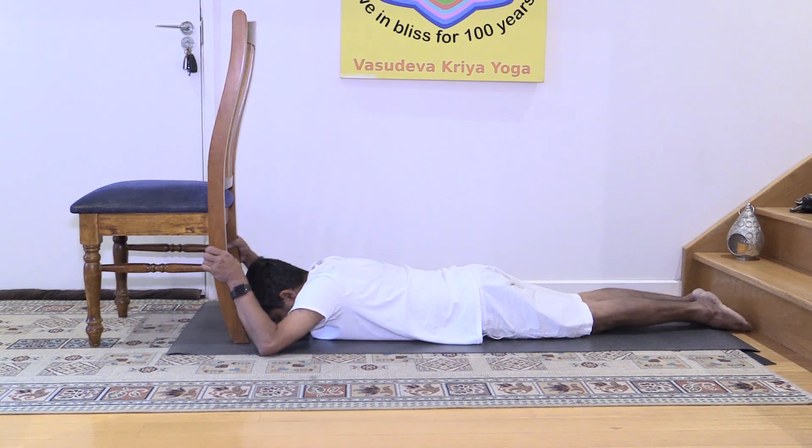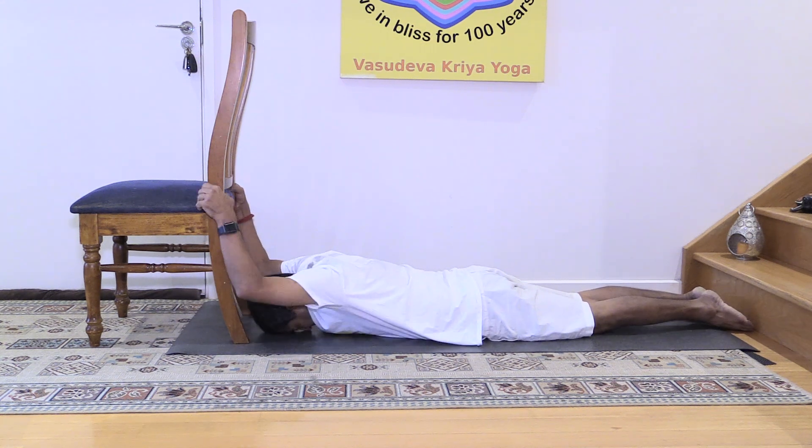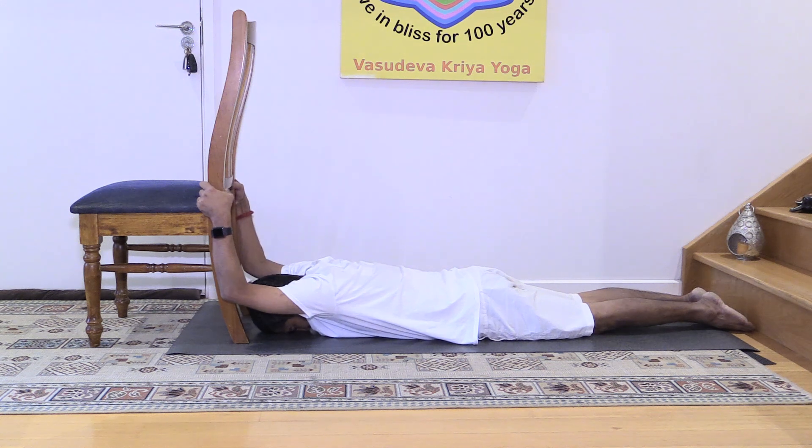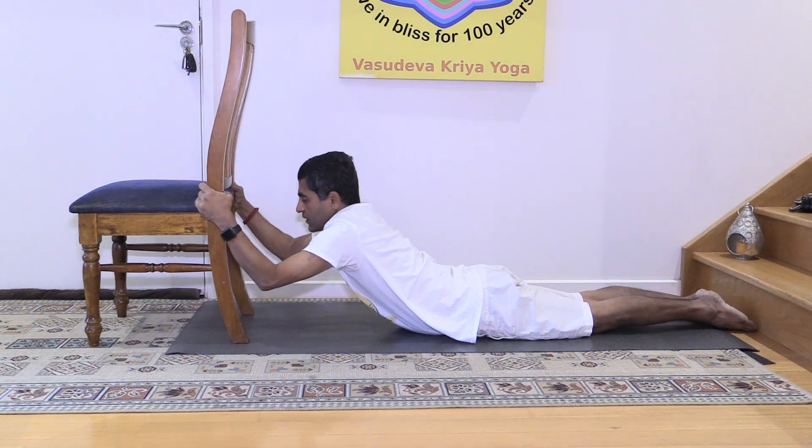We will use this chair as a support. Now take your hands as high as you can — you already feel the stretching in the shoulder region. Your body is lying flat on the ground, big toes together. Now you are raising your body.